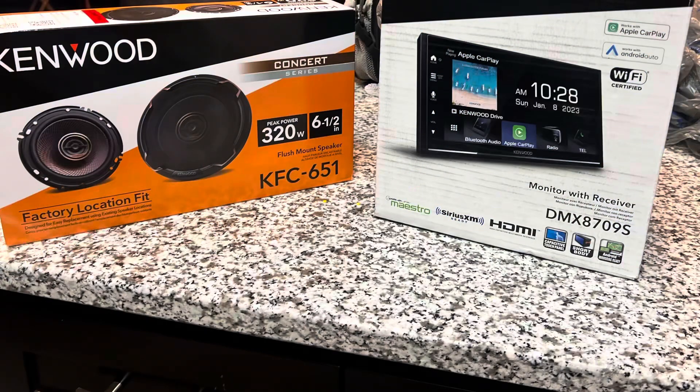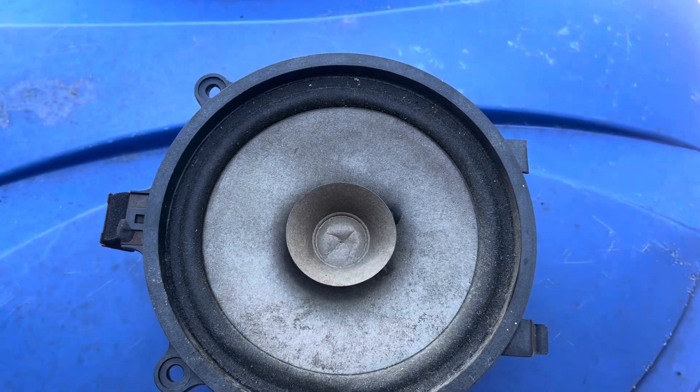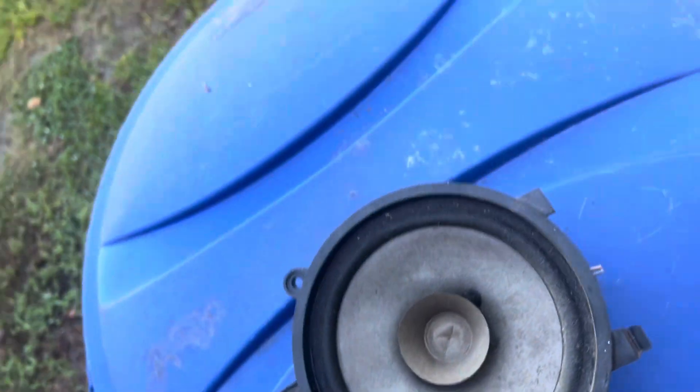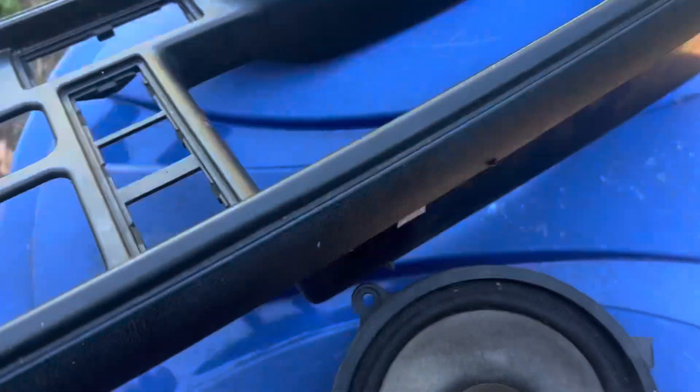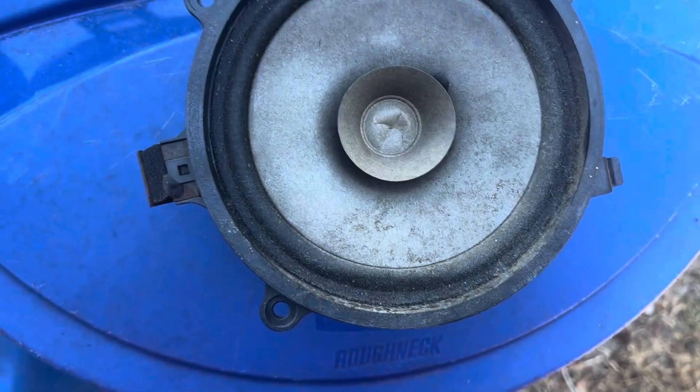I didn't get a video of the install or anything like that, but y'all know I didn't have anything right there, so it was open space. I'm gonna post a picture of the old — I got a little clip of the old speaker. Let's just see — we got the old factory speakers and the old factory. Yeah, these are the old factory speakers right here that came out.